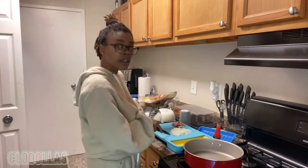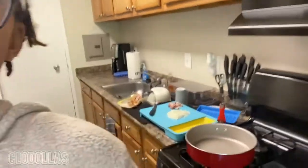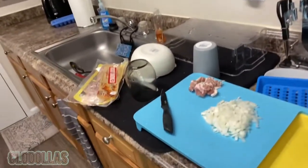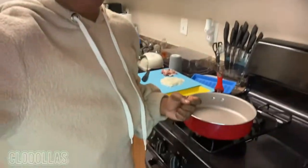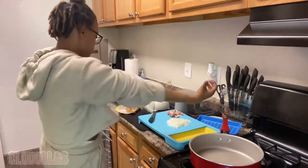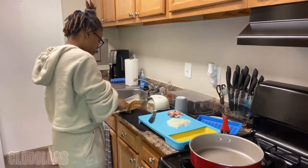I already cut up some onions and some bacon. Now if you don't eat bacon or pork, you don't necessarily need it, but I eat bacon so I'm definitely putting it in there. I took just three slices and cut that, but I'll take two more.